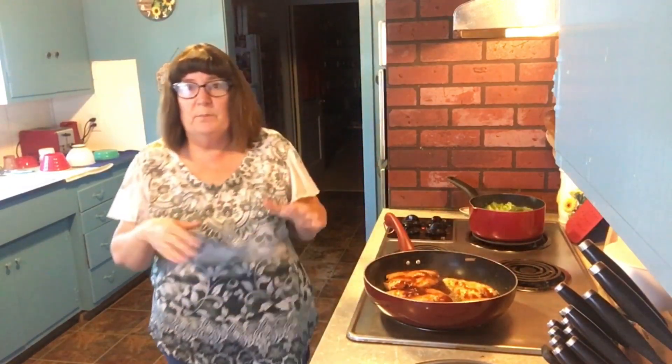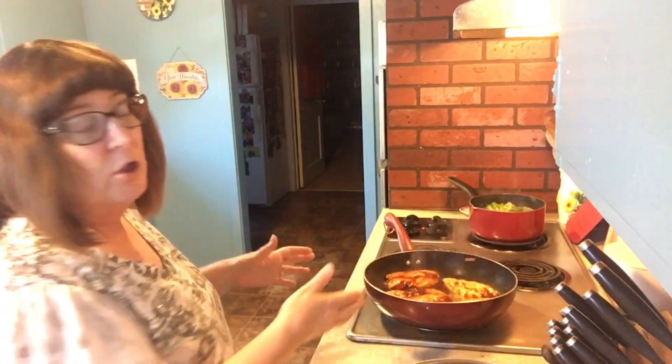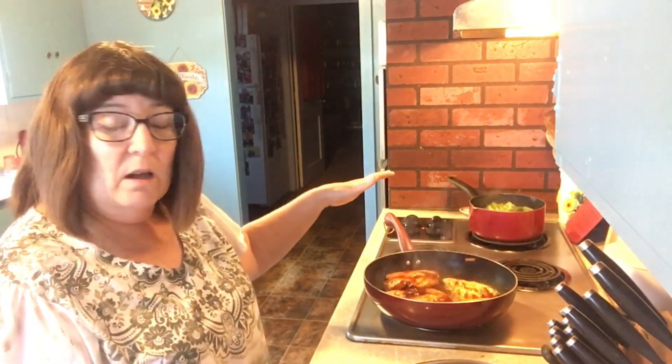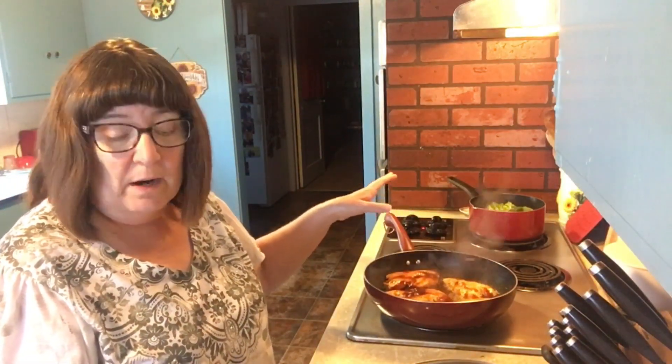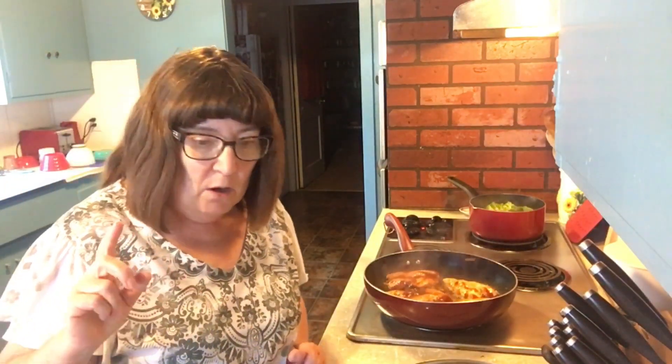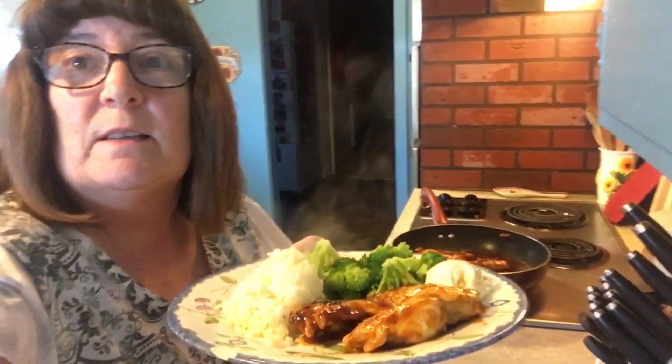This is how simple this meal is. I'm going to flip these chicken breasts one more time and put some more barbecue sauce on the other side. My broccoli is starting to boil — I'm going to let it boil for about four minutes; we don't like it mushy. Then I'll plate everything up and come back and show you what you're eating for $1.78 a plate.